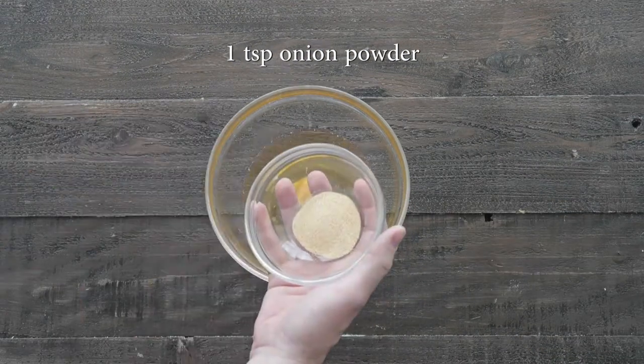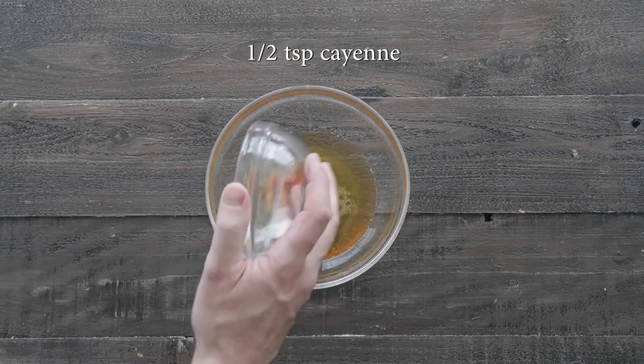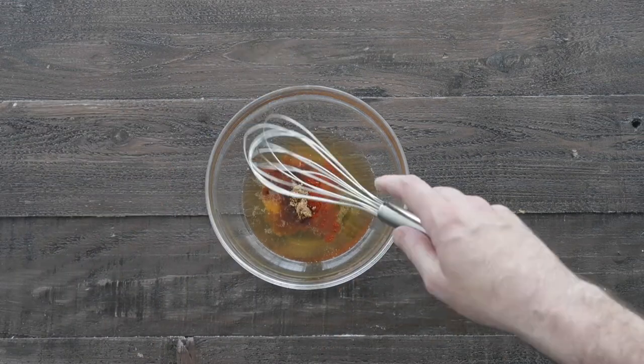We're gonna add in some garlic powder, onion powder, cayenne, and a little bit of brown sugar. This is what makes our Nashville hot chicken sauce.